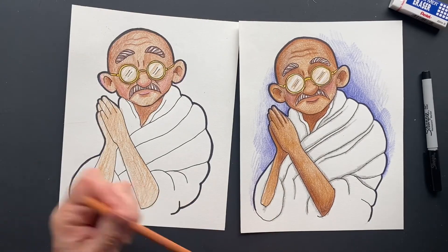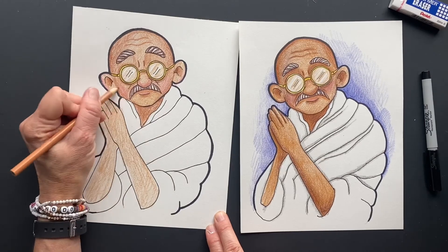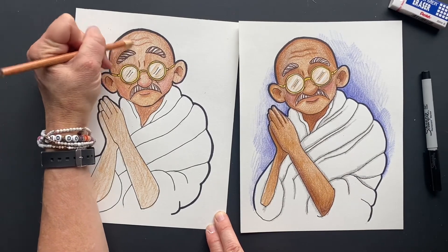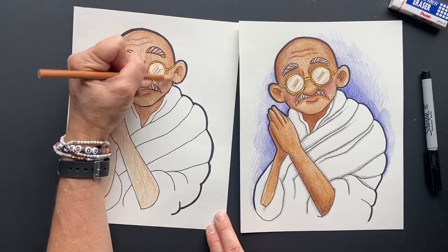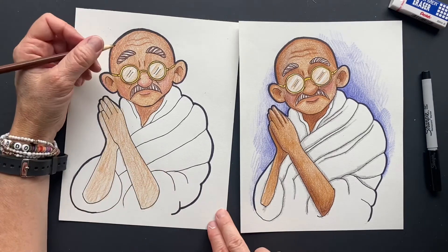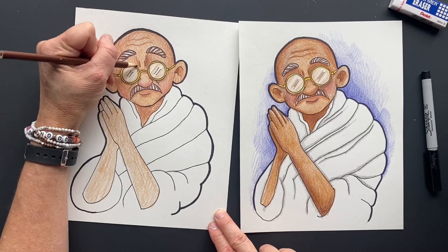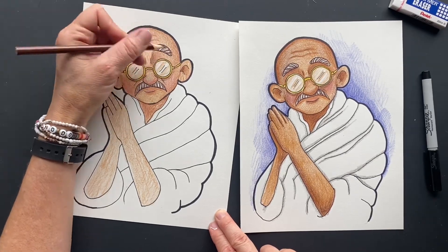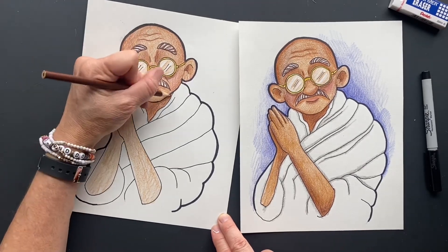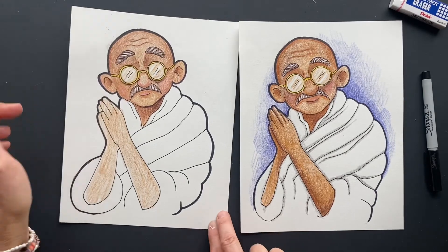I'm going to go over it again with tan in a different direction because it looks like it needs it — that looks better. Going a different direction fills in some of those white spots. Then come in where it needs more regular brown and put some more shadows: under the nose, under the glasses, on the wrinkles, and under his chin. Just by playing and tweaking you keep doing it to get to the point where you love it.